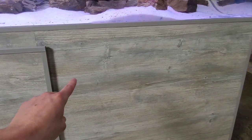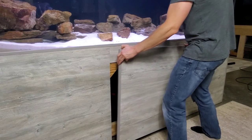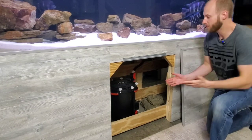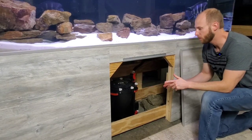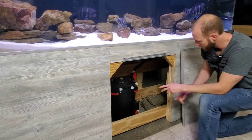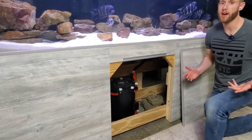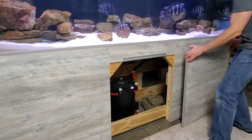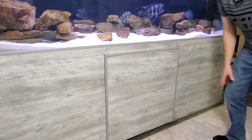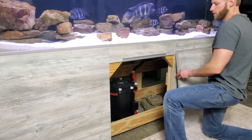We mounted this door in a way that it can be very easily taken off, set to the side, and now I have complete access to everything underneath the stand — the filtration, power cords, a power strip, and anything else underneath here. So I have this wide open space; it can just be set to the side and it's super easy to take off and put back on. The key here is a very simple piece of equipment — let me give you a better view.